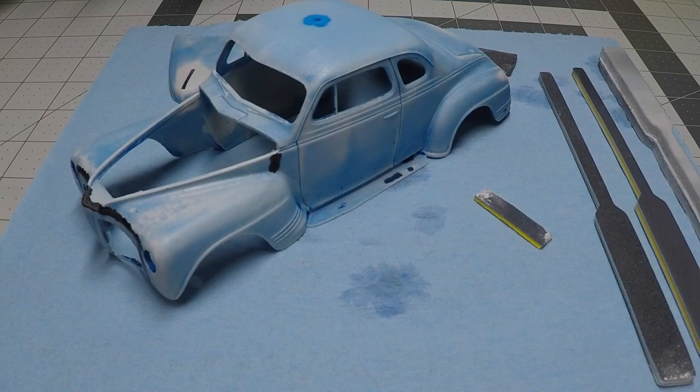Hello and welcome to the Mile High Scale Modeler channel. This is part 2 of the 41 Plymouth Rebuilder in a series I call Rebuildin' a Rebuilder. In this video I will continue where I left off in part 1 with sanding the CA glue filler, priming the body, disassembling the interior for refinishing, and removing those pesky injector pin marks in the interior tub and on the headliner.